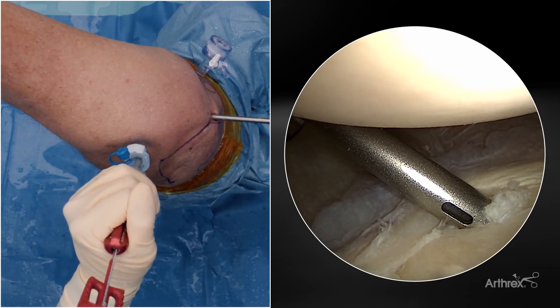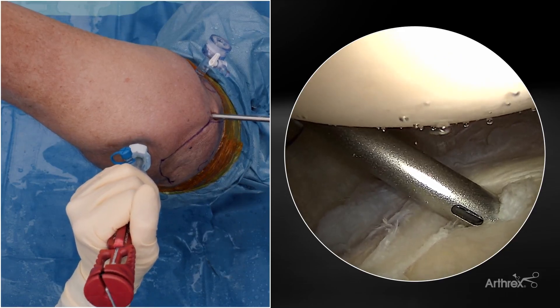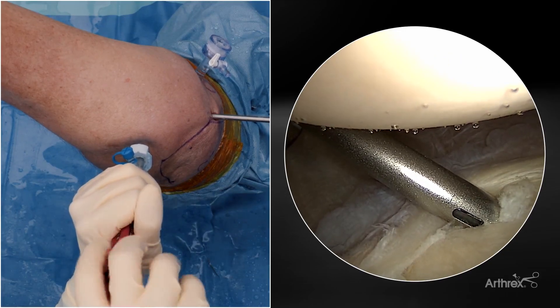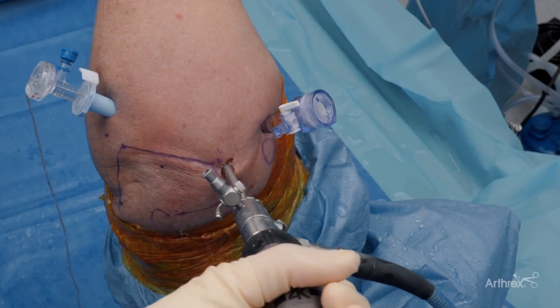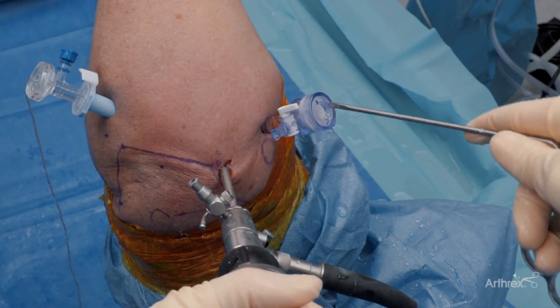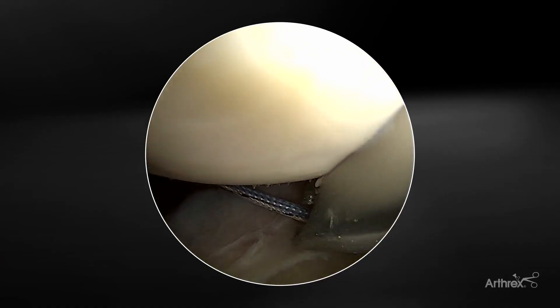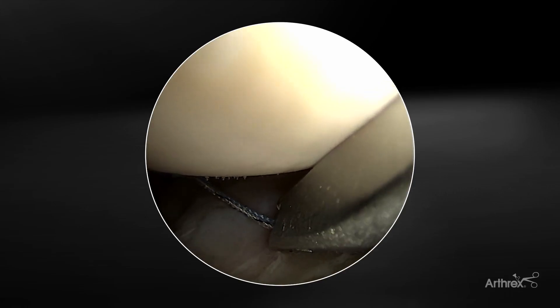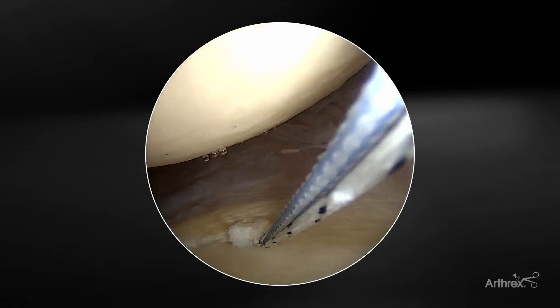We're going to put our anchor into place. I'm holding all the firmness with my left hand as I mallet that in place. We're going to set the anchor. I'm going to take the mini Kingfisher — I like always getting these sutures out of the way, so I take an extra step and shuttle these out of the way before I start with my first pass. I've got those all now out my anterior cannula.